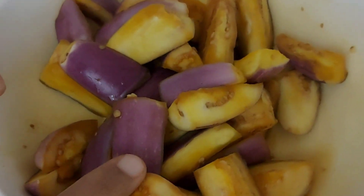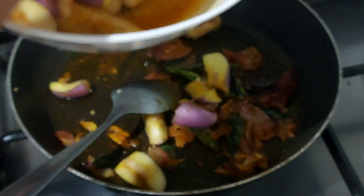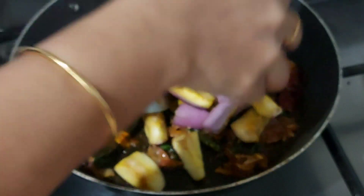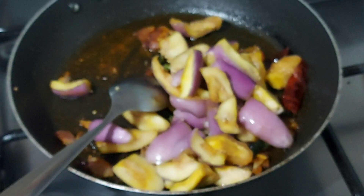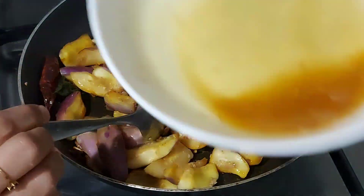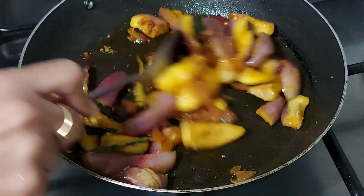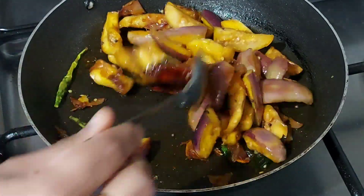We are going to make a color change. We have to make a color change like this. We will put this on the side.